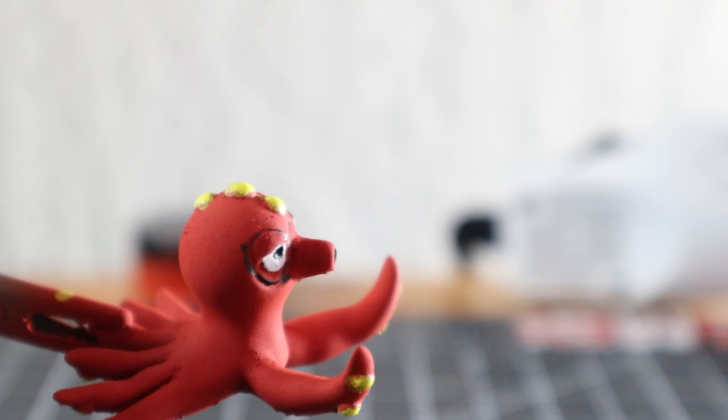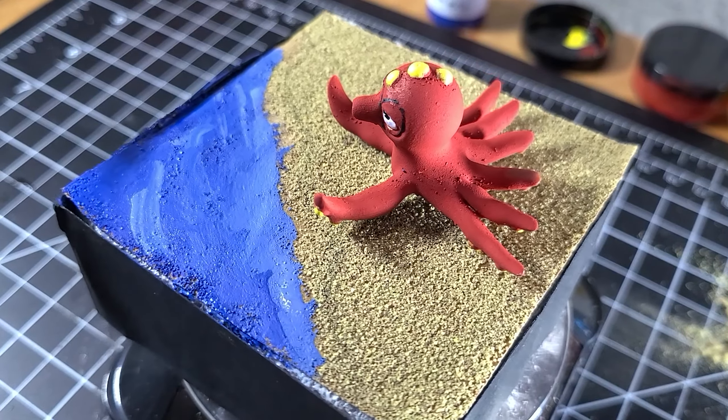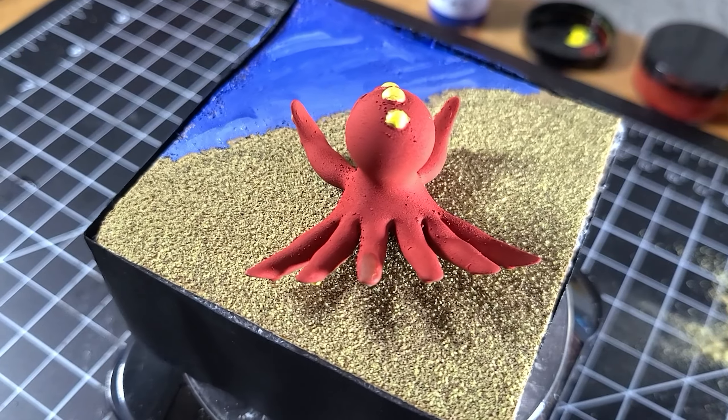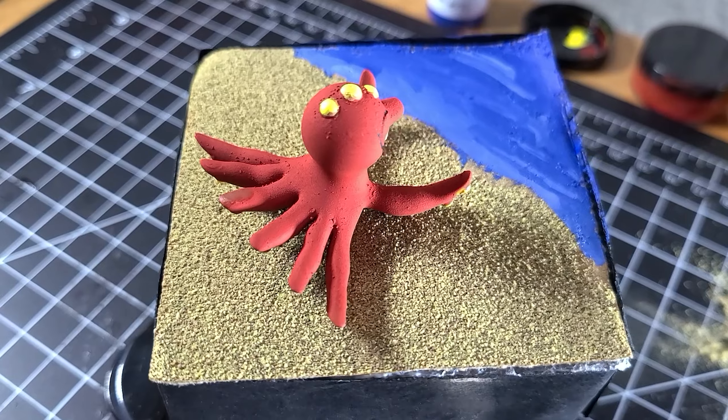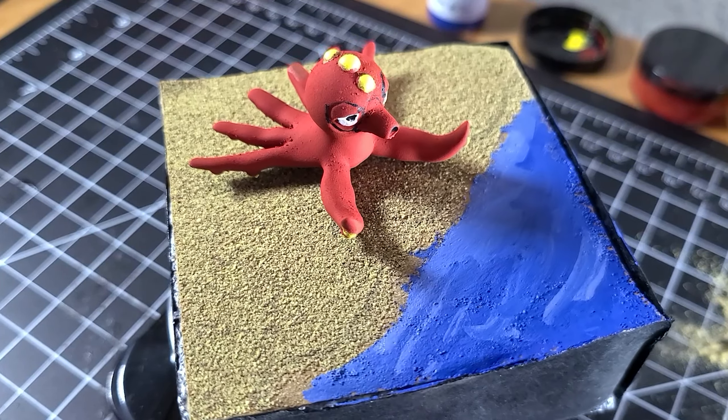After that, I'm gonna put on a little bit of white, and some black and yellow on all these dots. And there we go — the paint job for Octillery is done. Now that we've got a paint job, I'm just gonna make a quick base, and there you have it. Now we've got Octillery.